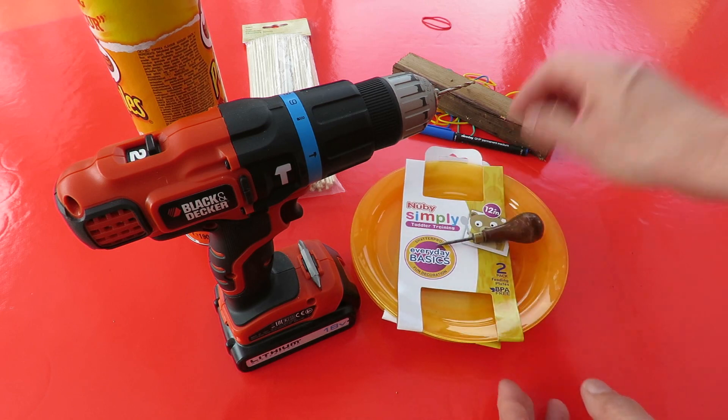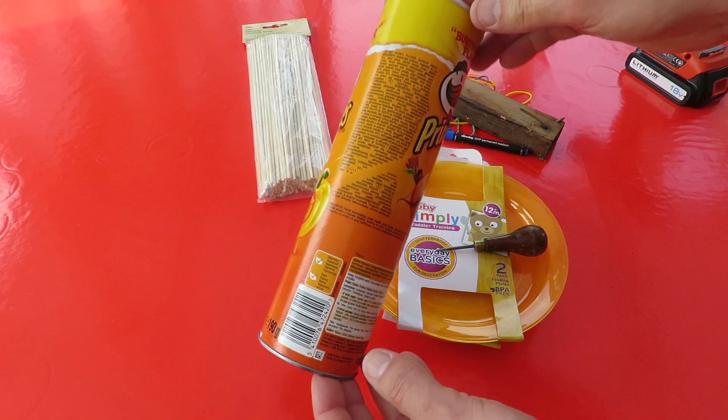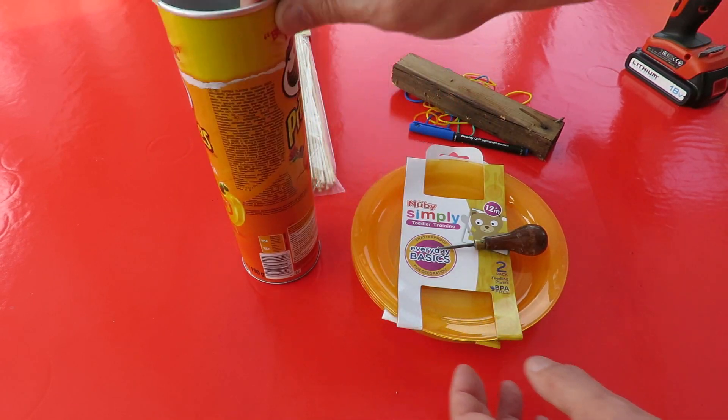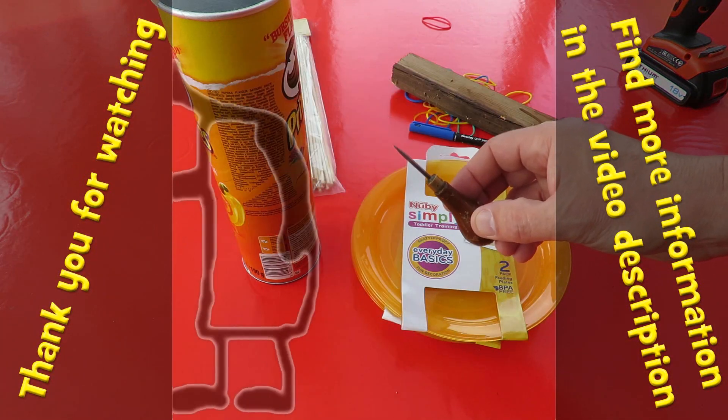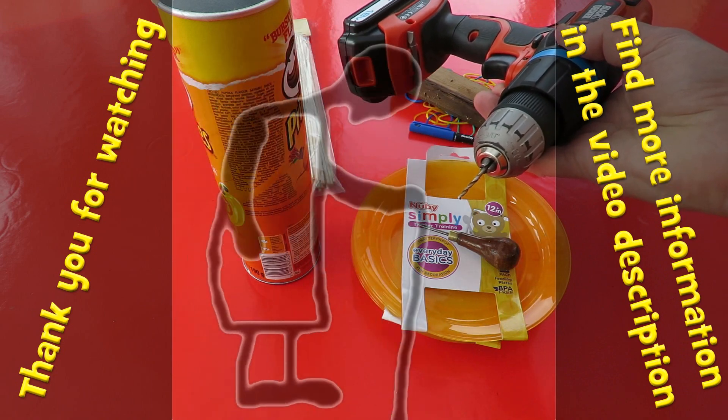I've got four plates, and we'll need to make some holes for the axles to go through in the cardboard tube. A drill may make that easier.